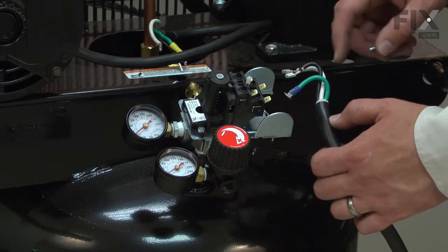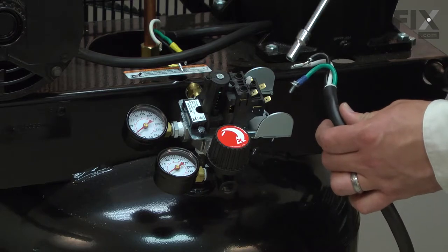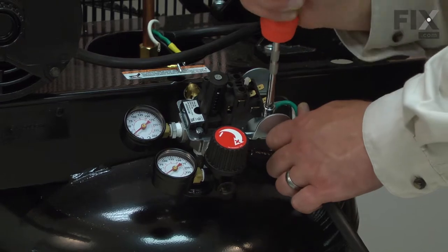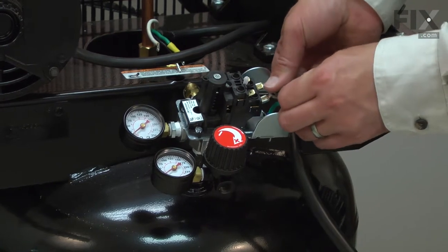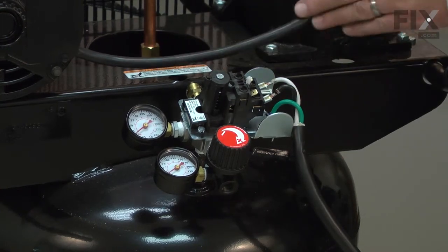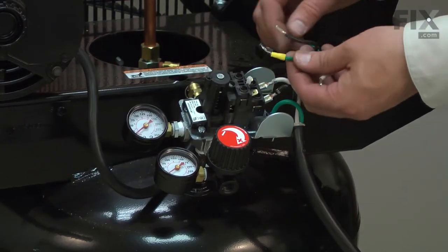Now I can rewire the new switch. I'll place each of the wires in the same locations they were on the old switch. I'll start with the ground wire on the incoming power cord. Now the hot and neutral wires from the power cord. Now I'll reinstall each of the wires from the motor cord — I'll start with the ground wire.